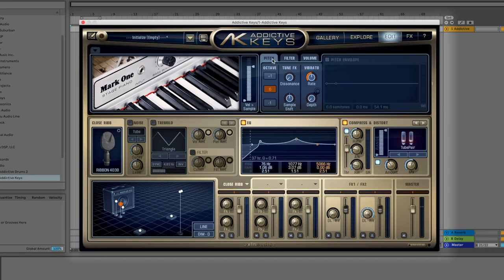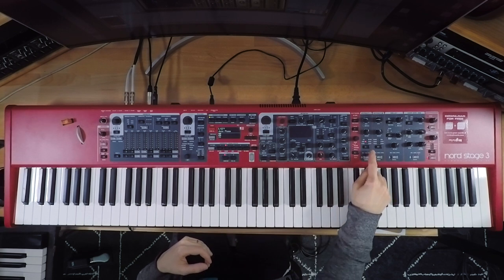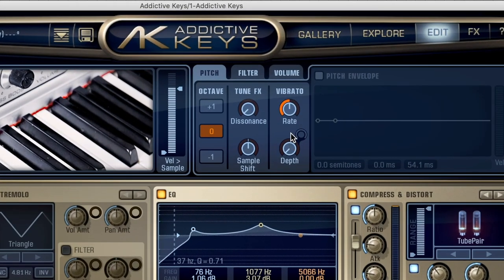That's a Chick Corea lick — learned that from the great pianist Jeff Kieser. Let's dive into some stuff that can make your patch a bit more unique. This is what I like to do on the Nord Stage 3 — they have a wonderful vibe unit, which comes from the old Vibrato units from back in the day. It just adds some subtle pitch warbling. What's cool about Addictive Keys is that you have all major synthesis capabilities within the plugin. If we go over into the pitch section, we can introduce some pitch vibrato.